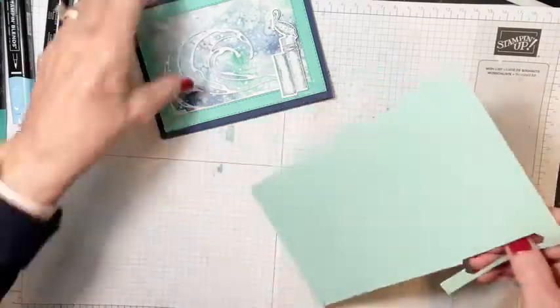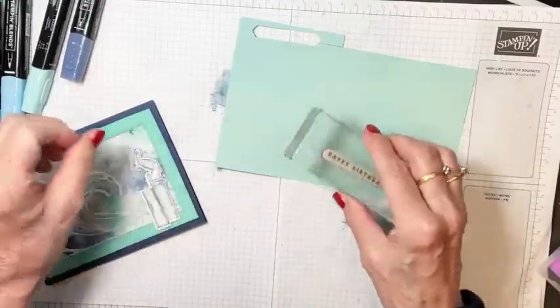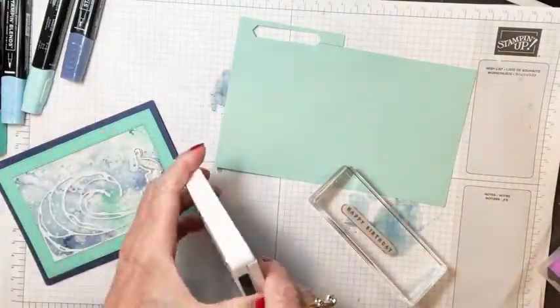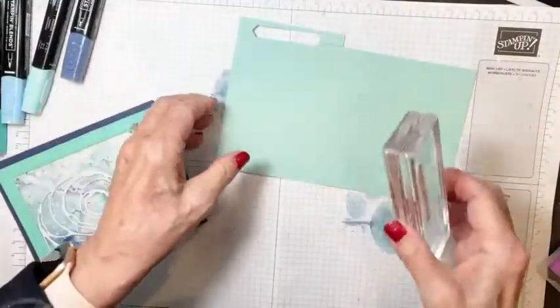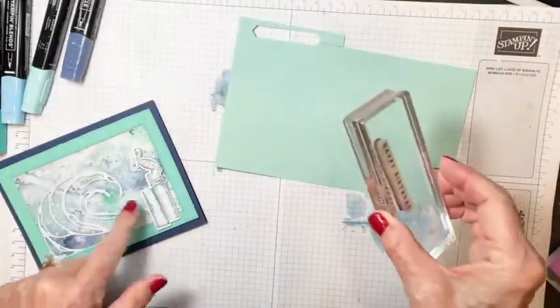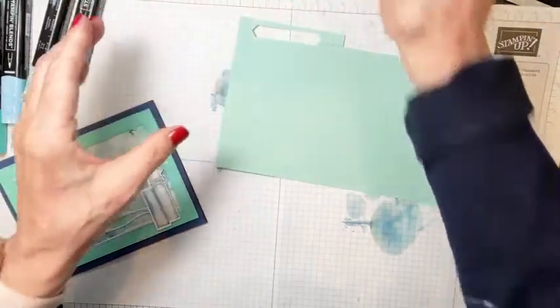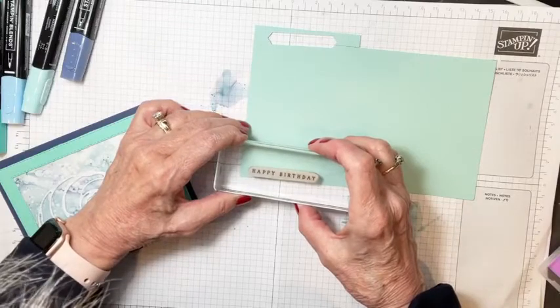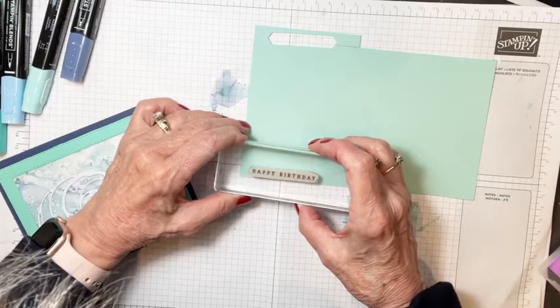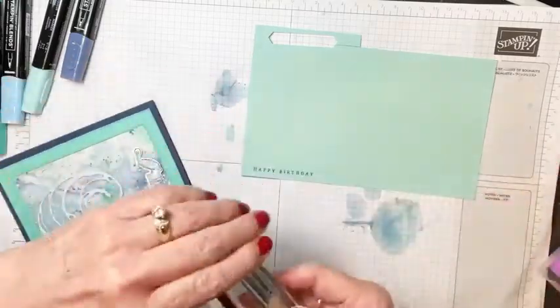Let's go ahead and do our greeting — I'll put the card to the side so you can still look at it. I'm going to stamp 'Happy Birthday' in Night of Navy on Pool Party cardstock. I really liked it on Pool Party because even though we didn't put much Pool Party on the card, I like the way Pool Party plays with the blues.